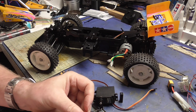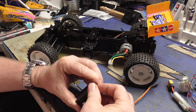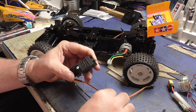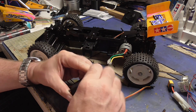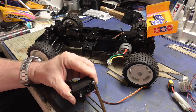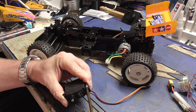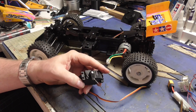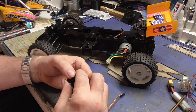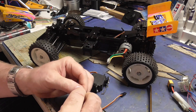It's funny - you keep all these odds and sods, bits and bobs, and then sometimes you actually do use them.